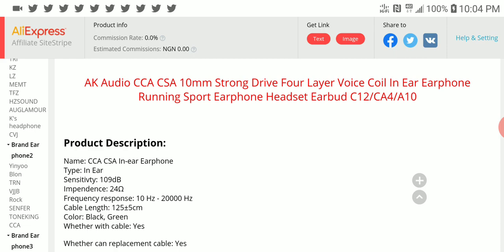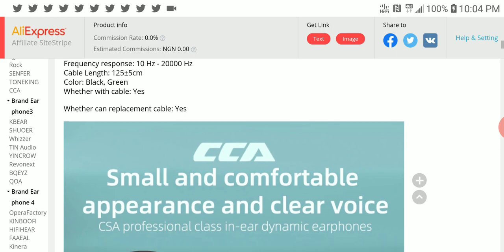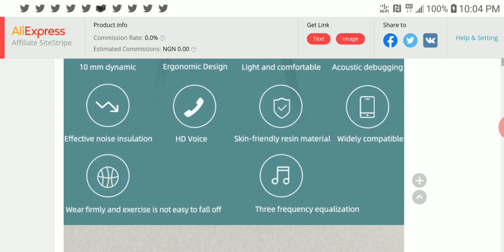The sensitivity is 109 decibels, impedance is 24 ohms, and frequency response is 10Hz to 20kHz. It comes with either a mic or non-mic version.